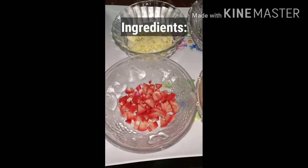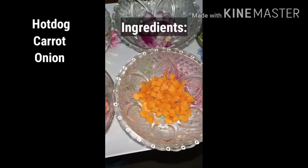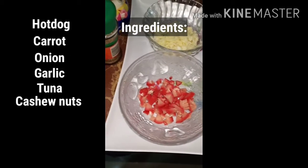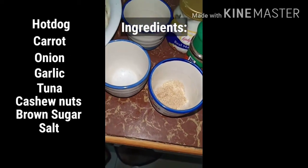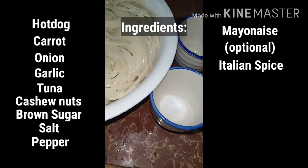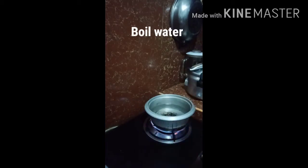These are the ingredients: we have hot dog, carrot, onion, garlic, tuna, cashew nuts, brown sugar, salt, pepper, mayonnaise (which is optional), Italian spice, and of course we have the boiled noodles or pasta.